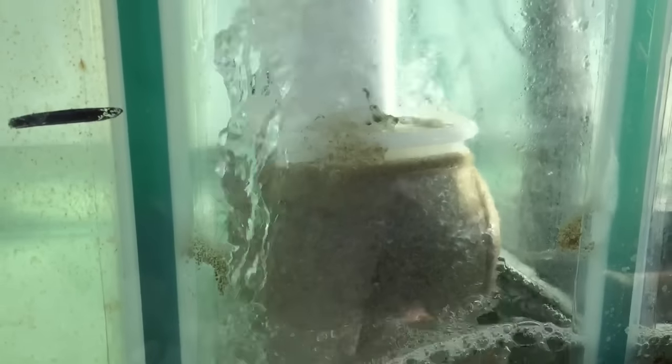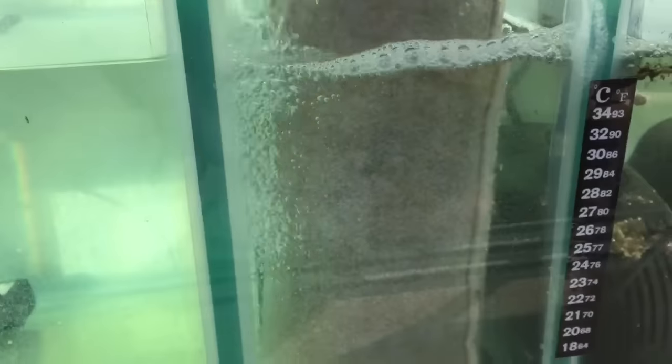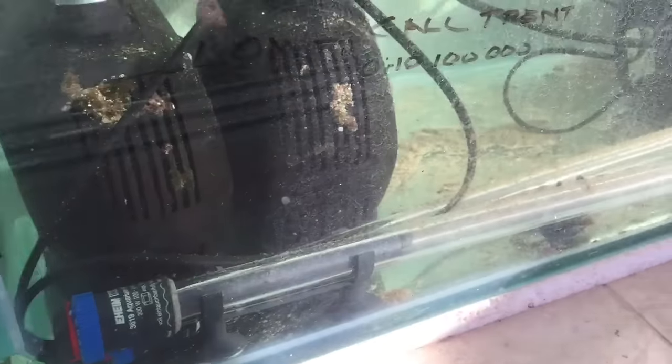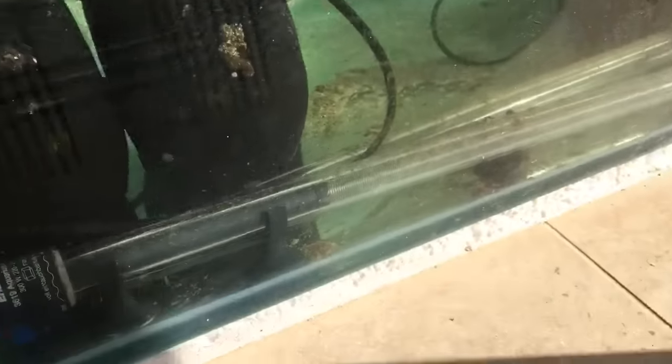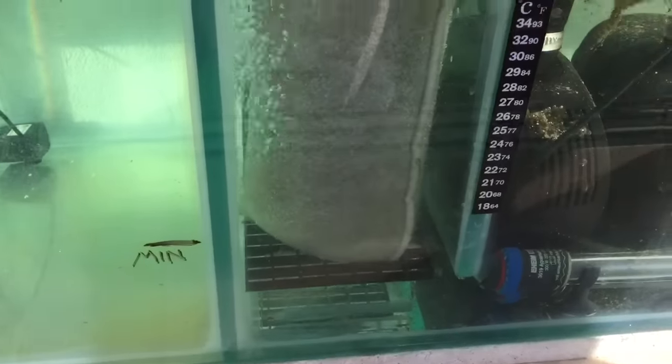All of the heavy detritus just basically gets shot out of the top, which defeats the whole purpose of even having the mechanical filter. And all your sediment and all your crap just ends up landing in the bottom of the sump. So I'm not really a fan of filter socks.